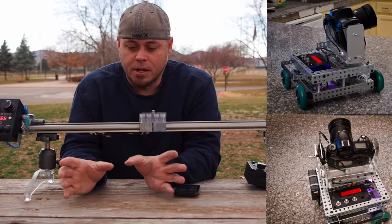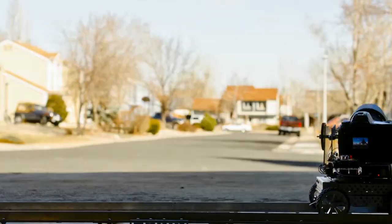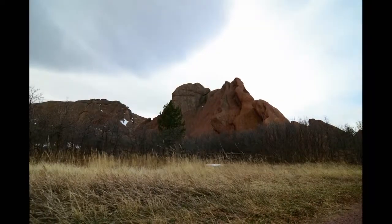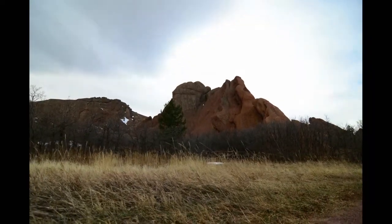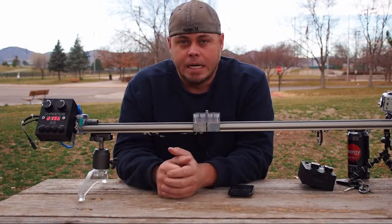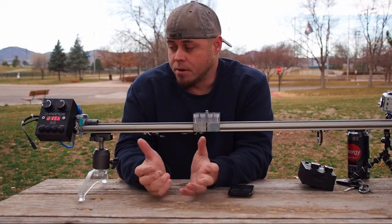The first one was a little self-propelled cart with a little panhead on it. It worked great, but anytime I hit a bump or anything it would show up in the video. So I decided to take on the dolly challenge. Working with a friend of mine, Kyle, we put together Project Kronos.